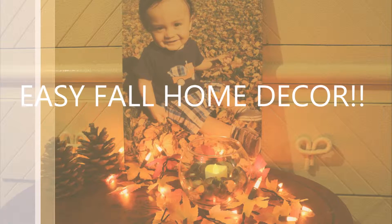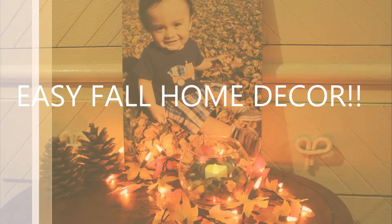Easy fall home decor. Hey guys, it's Liz and I'm so excited because I have my first fall craft out of the little series that I'm gonna do. I did also a craft with my son — if you haven't checked it out, go check it out right now, please, and then come back and watch this video. But for today we are gonna have some fun.